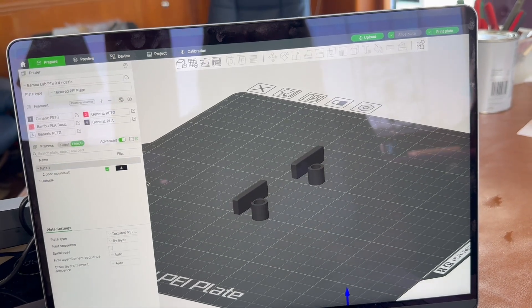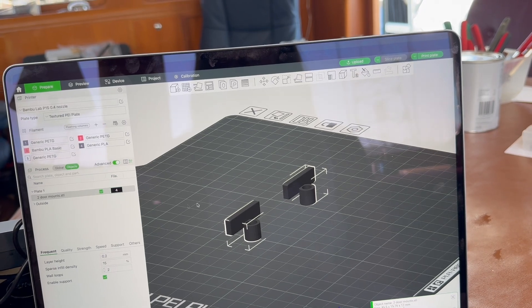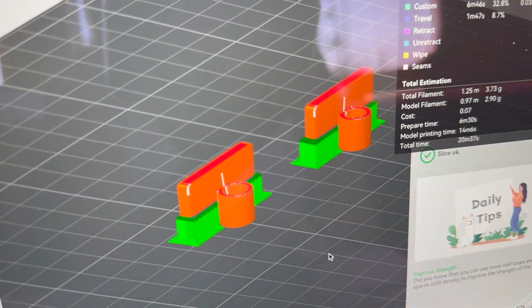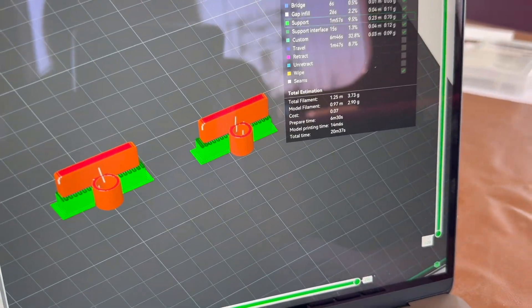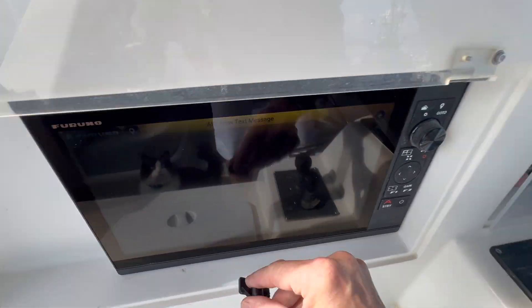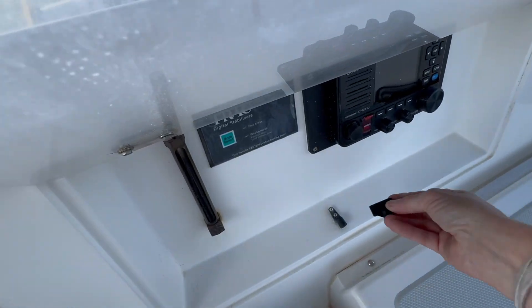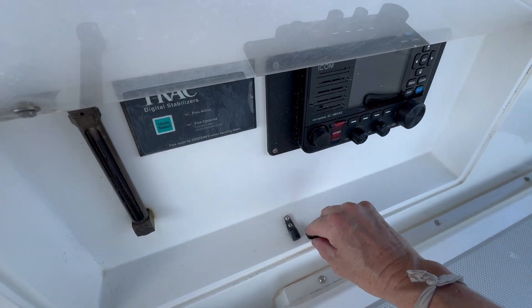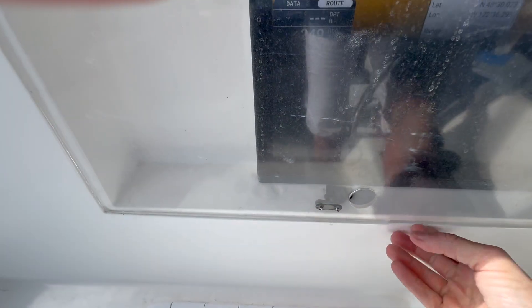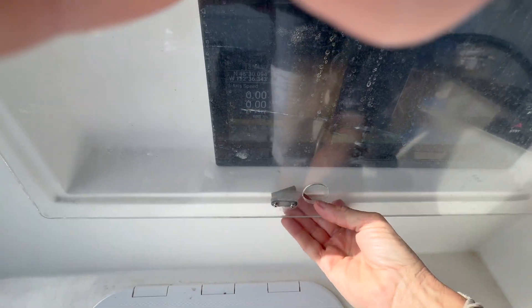The next step takes place in slicer software, which tells the printer what type of plastic to use, at what speed and quality, and whether an item needs supports to hold it up while printing. These did need supports, shown here in green. So I designed this new latch — we'll screw it on there. It's shorter so it can fit with the big new monitor, it'll go there, and then this will close up. I think that'll work.